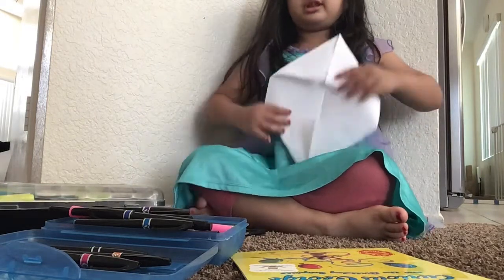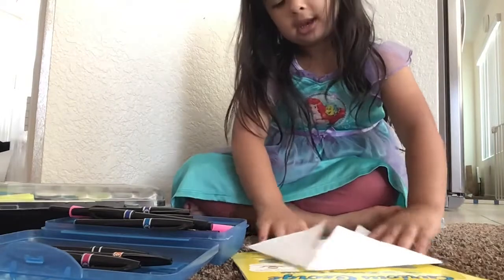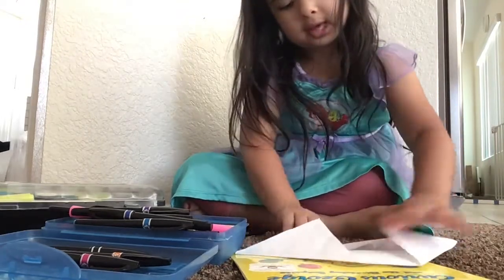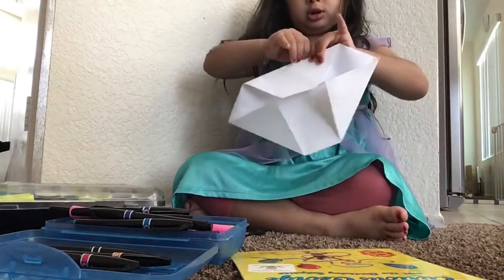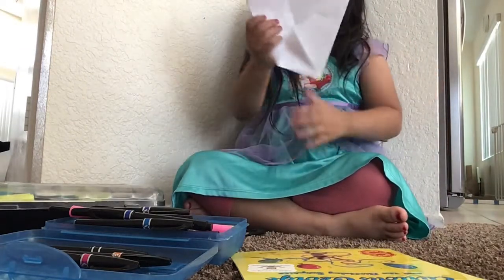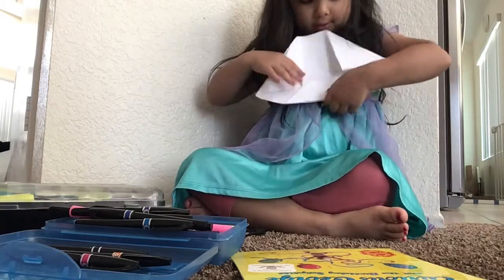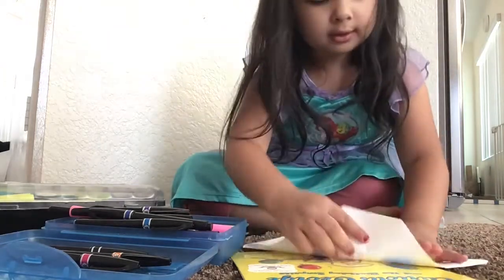This is what it's supposed to look like. And then fold it in half like this. Let me show you guys — so that's how it's supposed to look. And then do that to the other side.